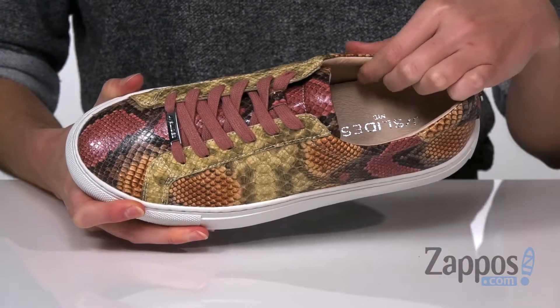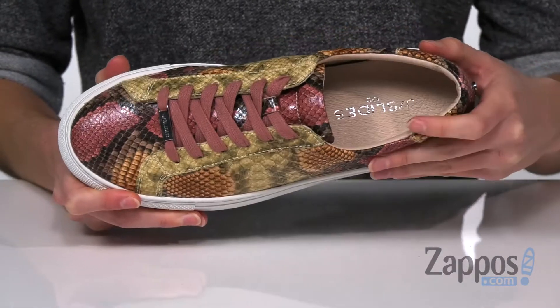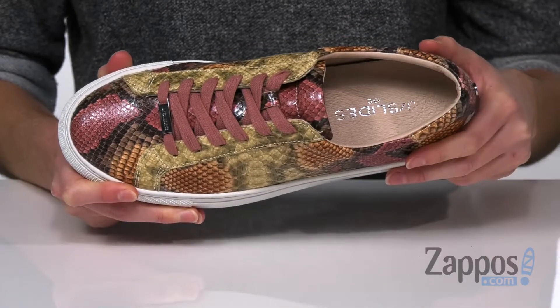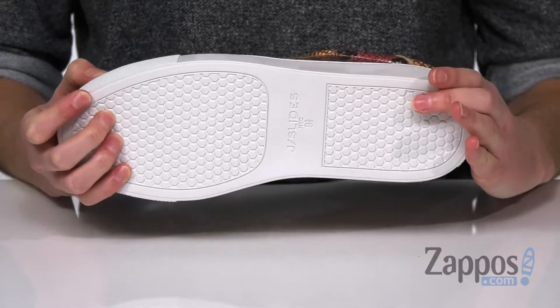a breathable leather lining and light padding around the collar and tongue for additional comfort. This shoe also features a gel insole in the footbed for comfortable all-day wear. And underneath, a durable rubber outsole with a little extra grip.